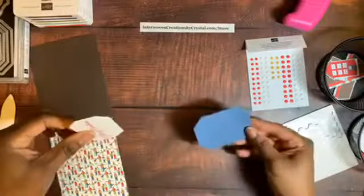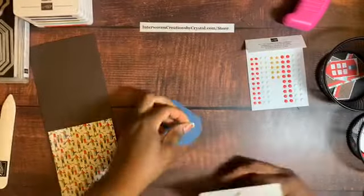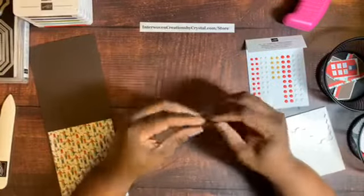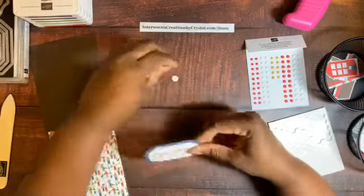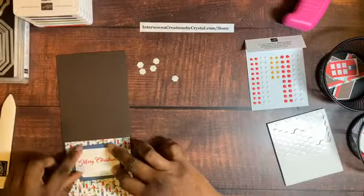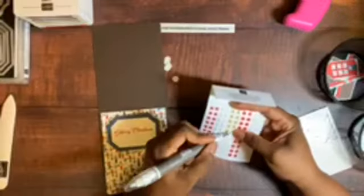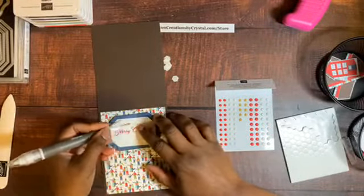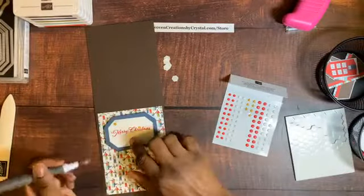For my first card I added the sentiments — those are probably one of my favorite items. I use three strips of adhesive. Here's the front — I place adhesive on each side and one in the middle. Then I use my Take Your Pick tool and add our star embellishment right in the center. I like to cover the dot and position it just above the Merry sentiment. That is our card!